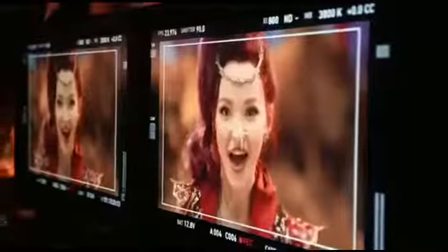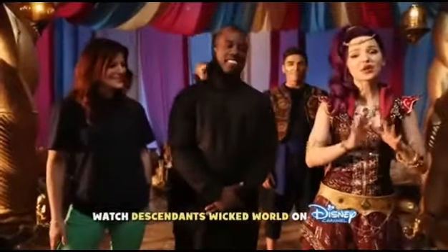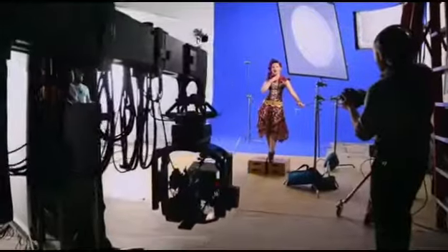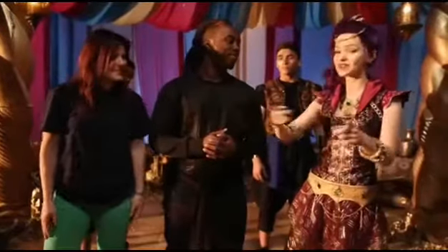I'm hanging out with my awesome choreographers here, Janelle and Wildebeest. And this music video was so much fun to shoot, especially with these guys over here. So I asked them to teach you some of the moves. Have fun, you guys, don't be too hard on my friends.